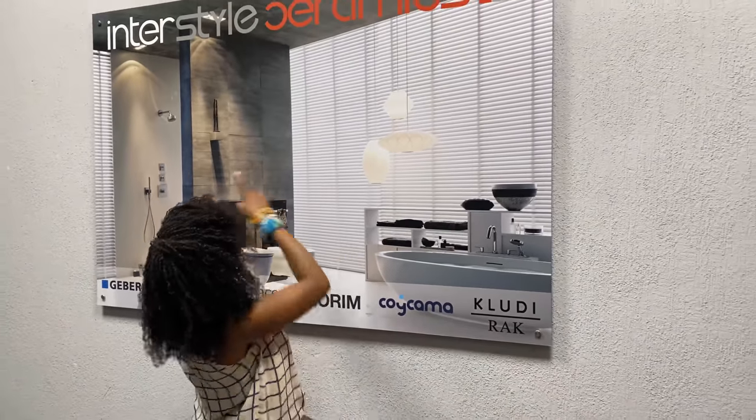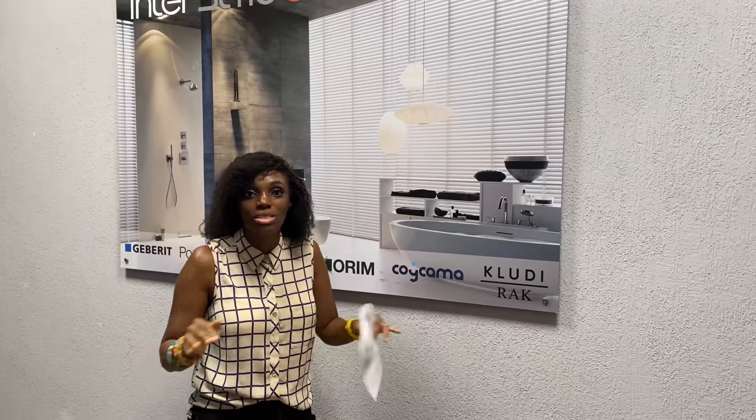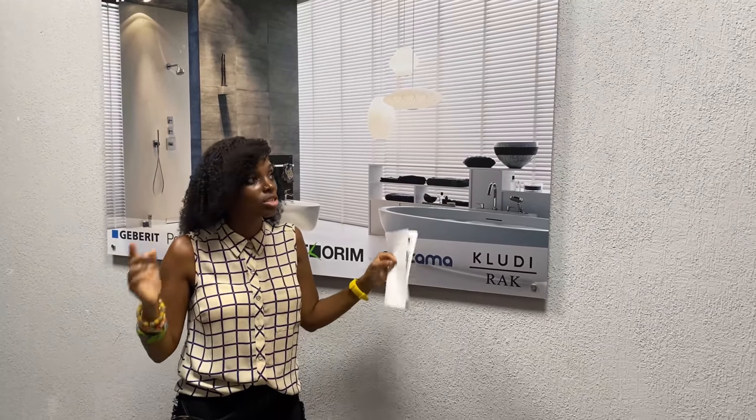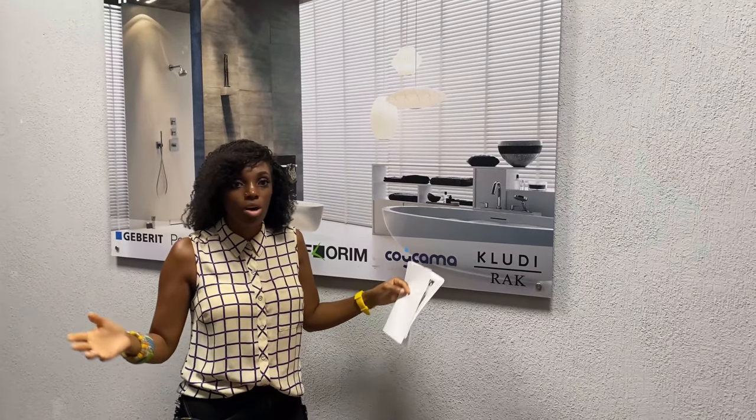Hi guys, welcome. Today I'm going to be taking you to InterStyle Ceramics to have a look. This is basically where we've got the toilets from — the toilet systems. This is what you guys have been asking me about. So this is the shop that we've purchased from before.